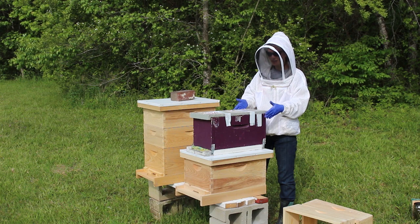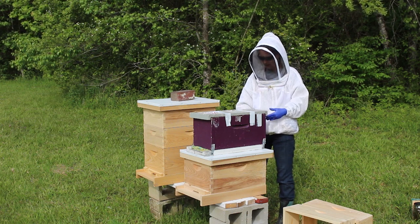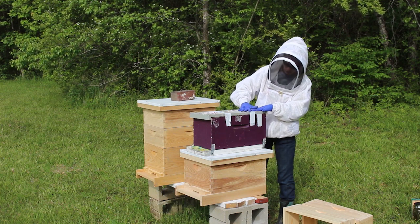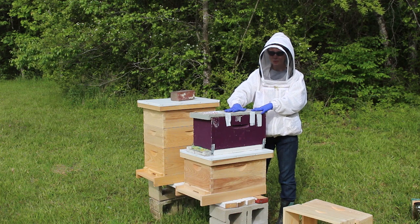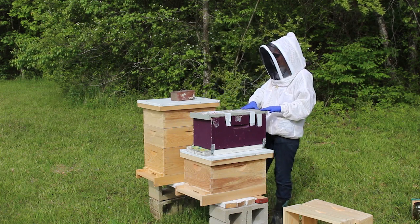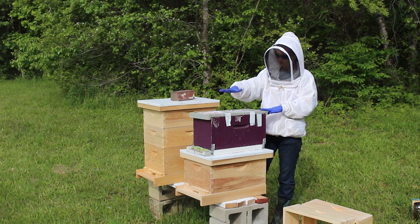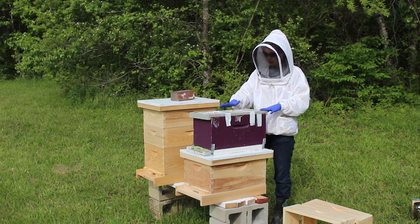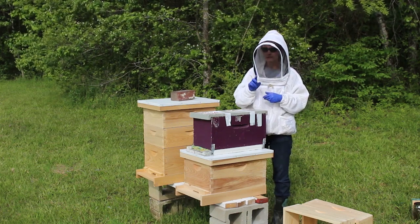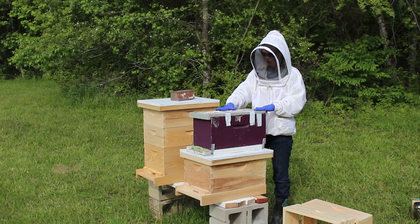So instead of upsetting them by moving them to a cardboard box and then upsetting them again moving them to my hive, she has been nice enough to just tape them down and leave them in the box they're used to. She put a piece of carpet in the front so they can't come and go, and she did this at night so all the field bees had come back. So they're only getting one move instead of two, and I can return her nuke hive when I'm done.